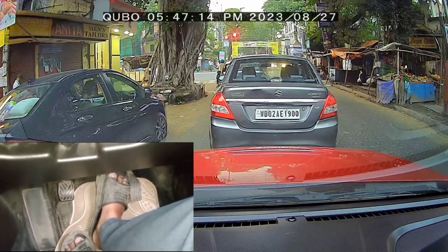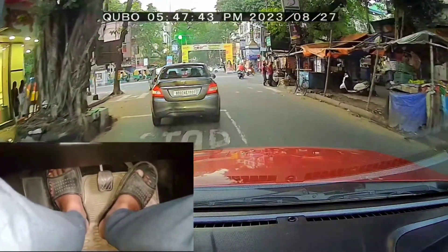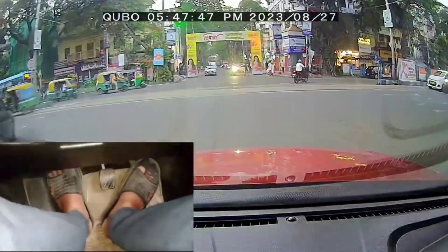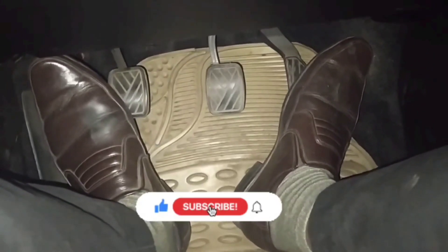This is how you drive the car in normal city traffic — the car is running, you manage the car's movement, and the clutch control is on the car. The brake has been applied and managed on the car. I will explain this video — just practice it and better results will come.